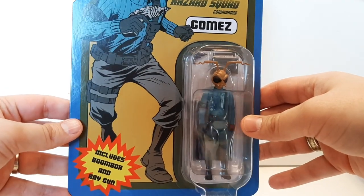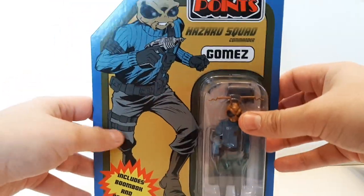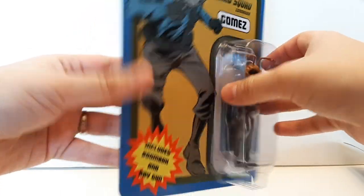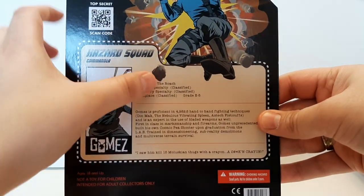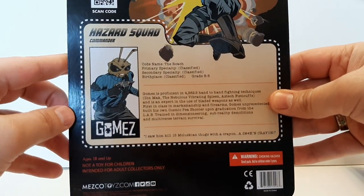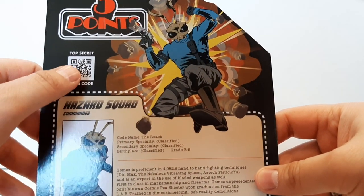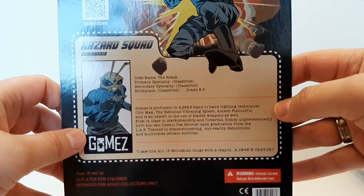Here is Gomez, the Hazard Squad Commander. I'm impressed — I wasn't really wanting this action figure, but I love comic book art on action figure cards because they just make them really pop out. On the back, you've got this G.I. Joe-style setup with specs that you can cut out, and there's comic book artwork at the top. They also include a QR code you can scan for a top-secret mission, which I'm going to have to try later. This card is really cool.